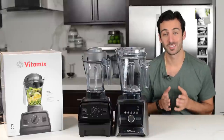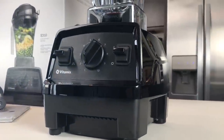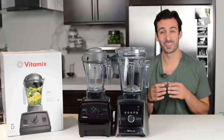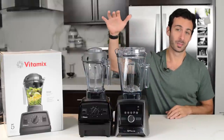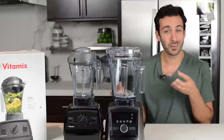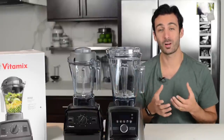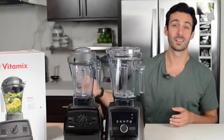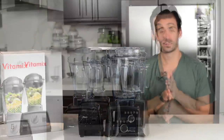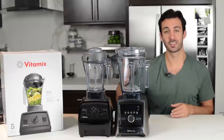Hey, it's Lenny Gayle with Life is No Yoke. Today we're going to compare the Vitamix Explorian E310 to the Vitamix Ascent series. In this video, we're going to walk through the ins and outs, compare the containers, the body, the blade, and the motor. We're not going to do a blend-off because the blend quality between these two machines is going to be the same, even though the Ascent has far more features than the Explorian.